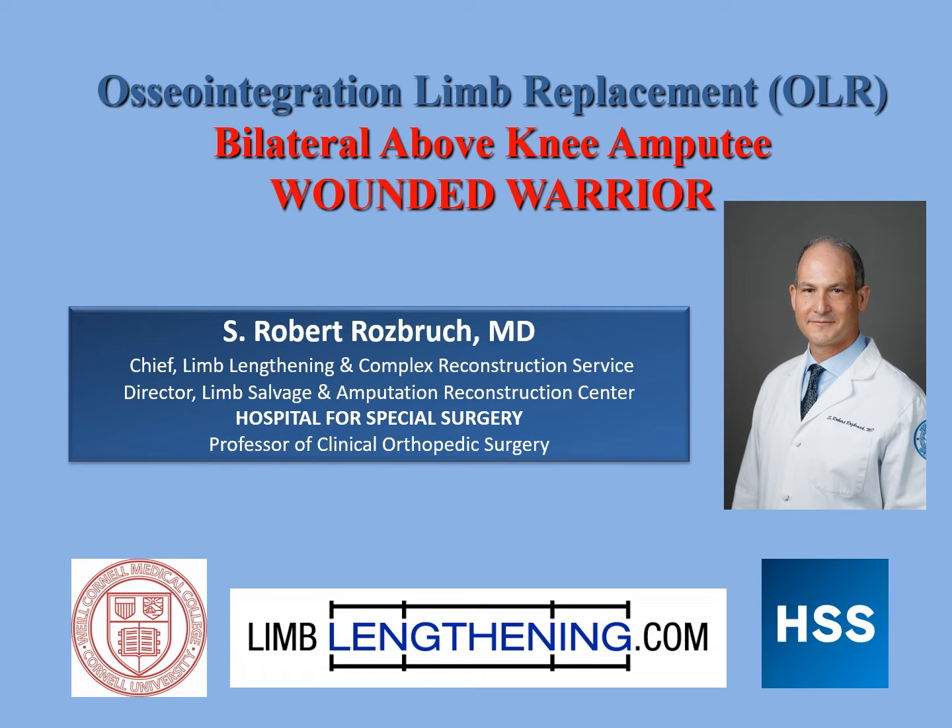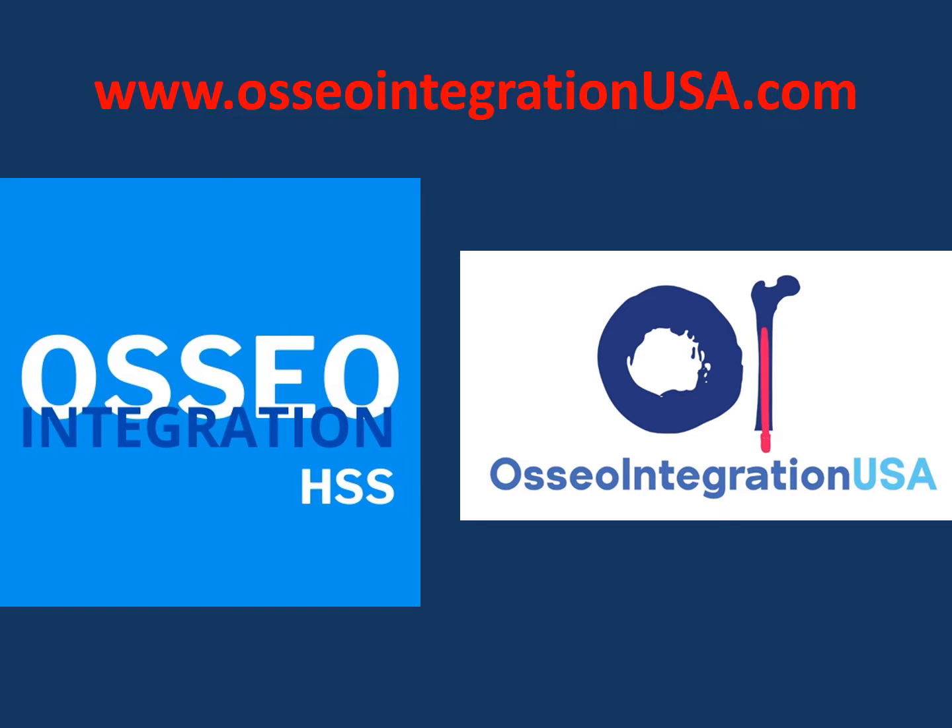Hi, this is Dr. Rob Rosberg from Hospital for Special Surgery, and I want to share with you a case example of osseointegration limb replacement for a bilateral above-knee amputee who was a wounded warrior. More information is on the osseointegration website.